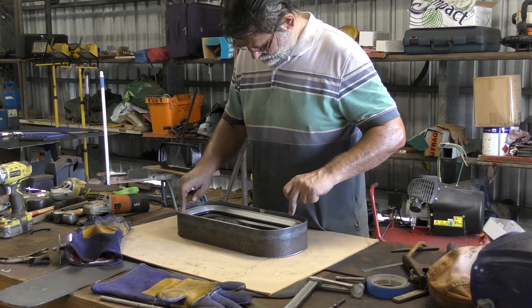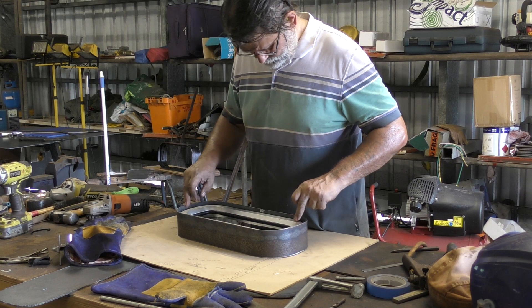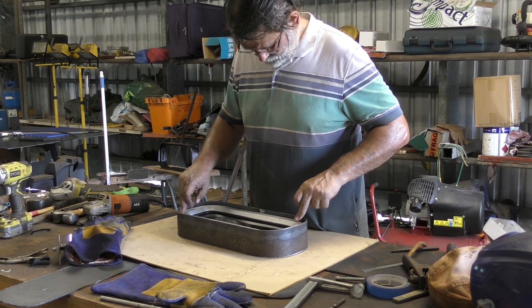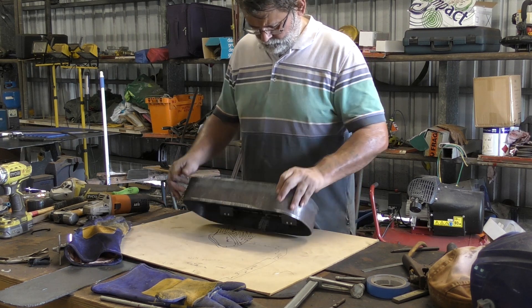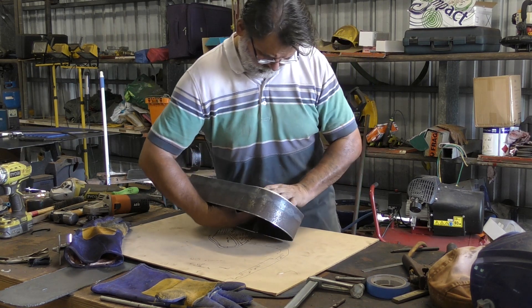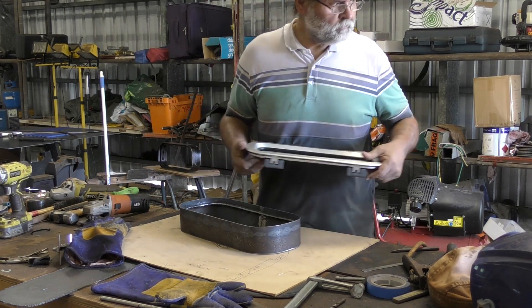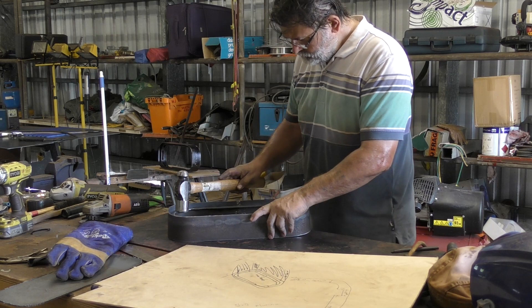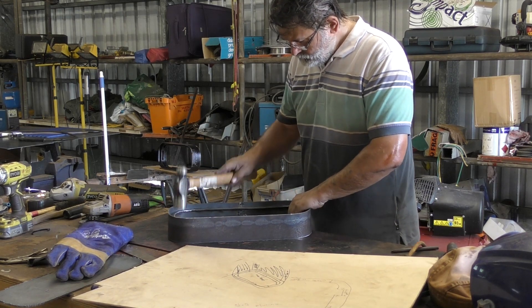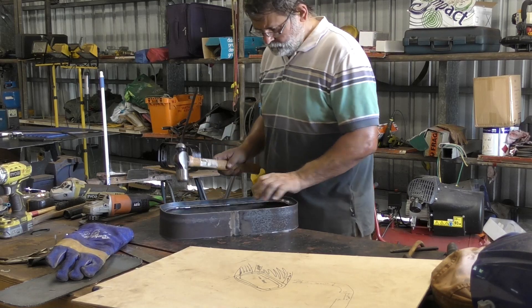If there is any movement in the port light that will show that the seal ring is not completely flat. You can see here that there is a bit of movement, which indicates there's probably some distortion in the ring from where it's been welded. That's not too big a problem — I can use a hammer to gently tap the corners and take any high spots out, then put the port light back in and keep checking until it's quite flat.